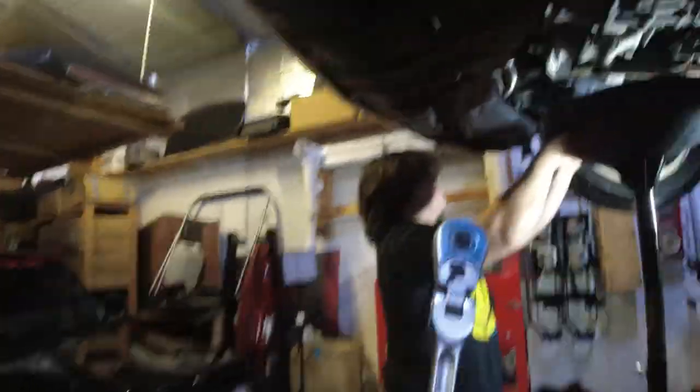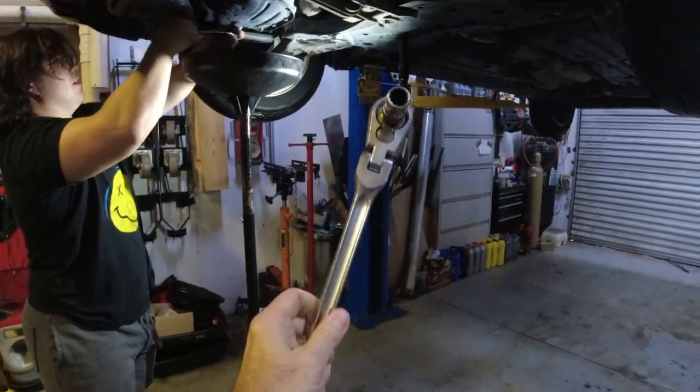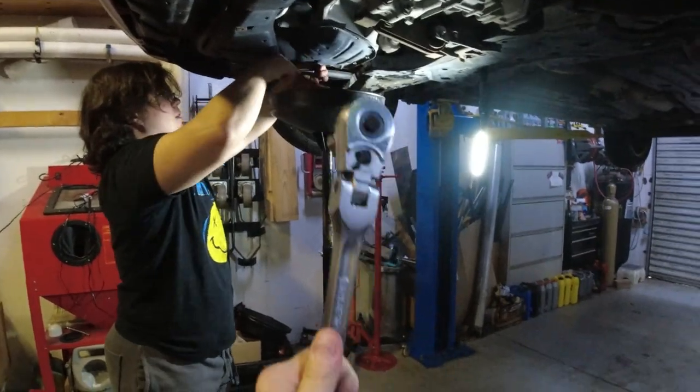Hold on, I'm gonna get a different tool. Instead of the 14 here - I was gonna give him a half-inch drive with a 14 on it, that would have taken it off.